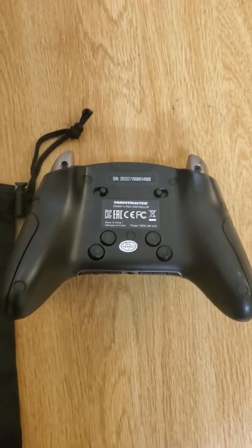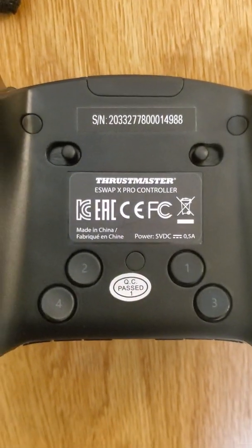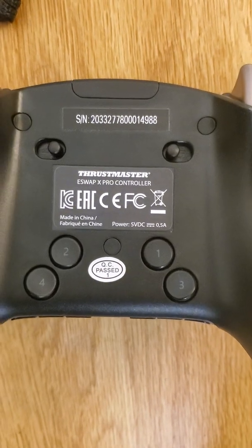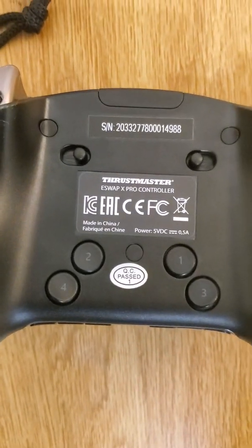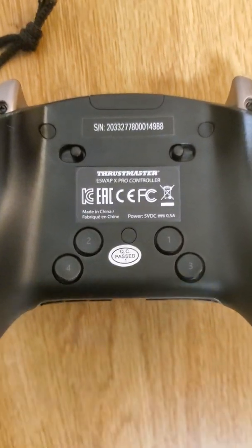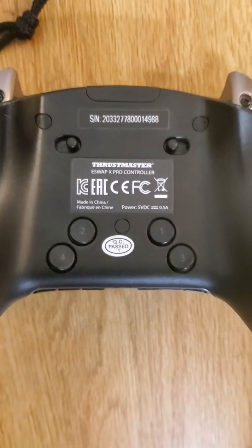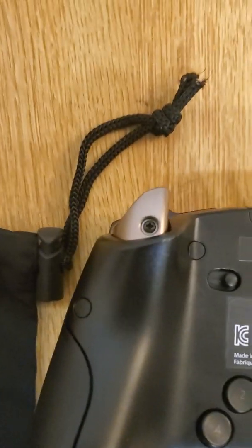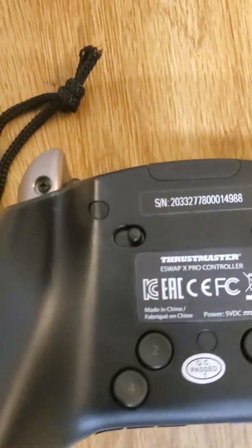I'm going to turn it around — on the back you have buttons one, two, three, and four. I'll speak on three and four: those feel like the paddles for the Xbox, but actually feel more natural than the Xbox Elite Series 2 paddles. I just wish that within the software these could act as modifiers or shifters, so I could hold one of these buttons and it would modify one of the buttons up front.